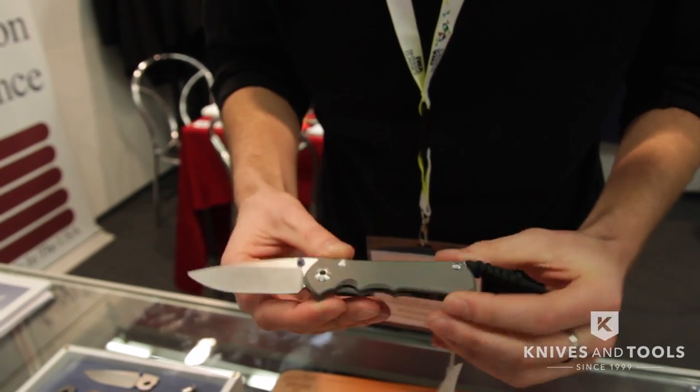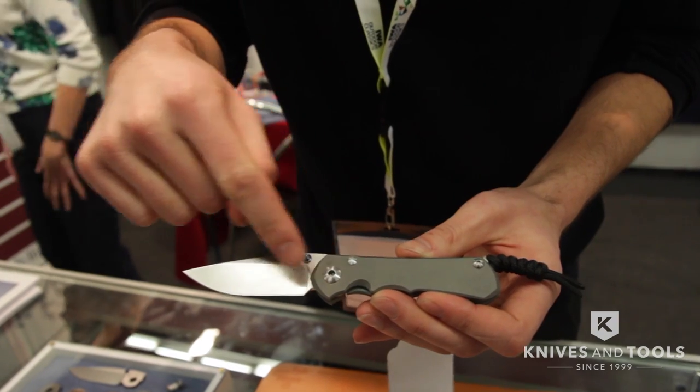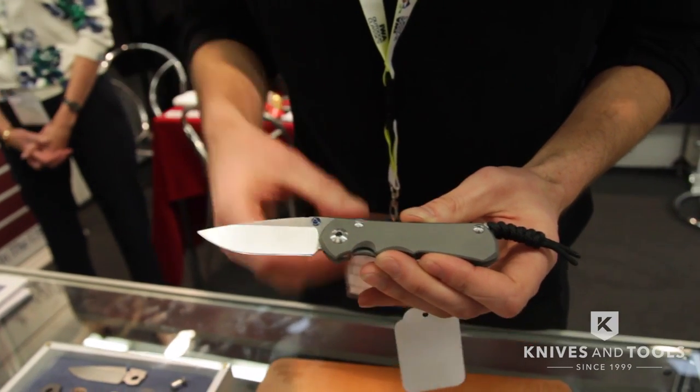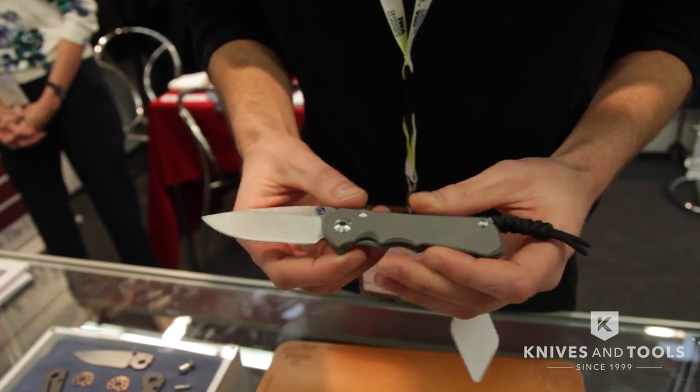It's a standard from the school of the Sebenza, but with a couple of improvements. The first time that we've put a large pivot on a small knife, so it gives you a nice strong pivot.